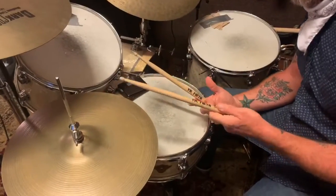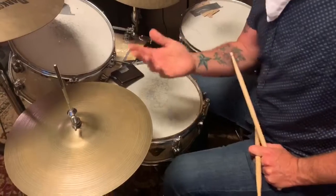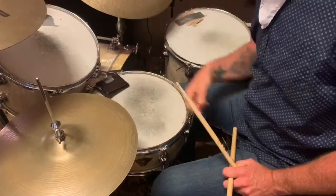The second part of the lesson is a basic rock beat. The only requirement is that you count to four. So we go one, two, three, four, and that repeats over and over again.